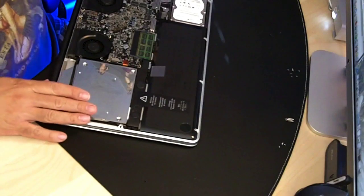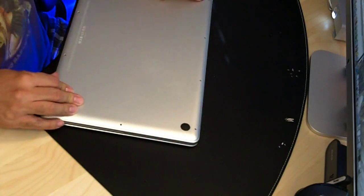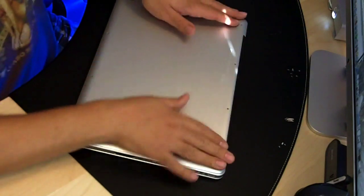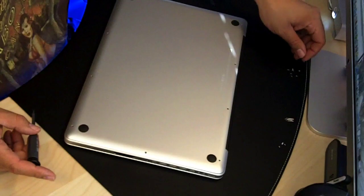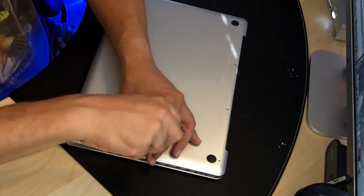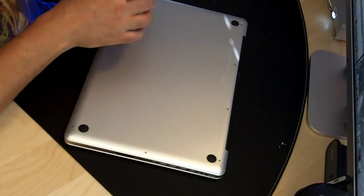Now I'm going to put the cover back on and boot her up, and I should see the second drive. And save your screws that you didn't put back, so that if you ever have to put the drive back in — if you're selling it or something — those screws will be available. Now for the three longer screws.